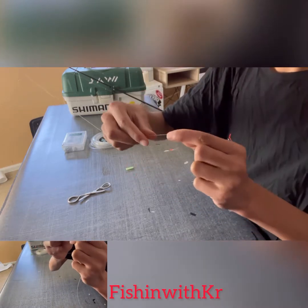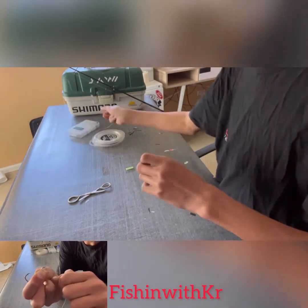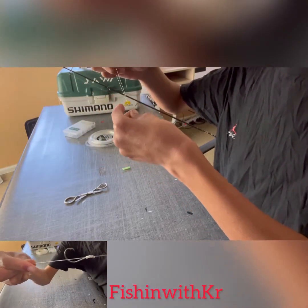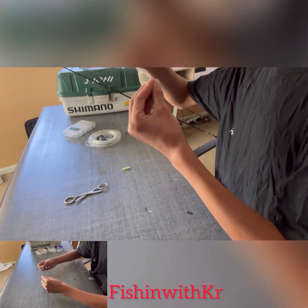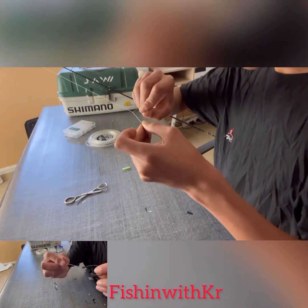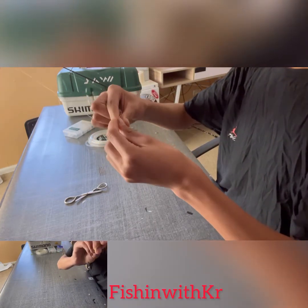I use braid for mine. Grab a snap swivel — I've got my own box from Hunting and Fishing, about 20 bucks. Put it on right here and tie it on — I use uni knots for everything, every single mount. Go 1, 2, 3, 4, 5, 6, 7, 8 wraps. Boom, put it on, bam!